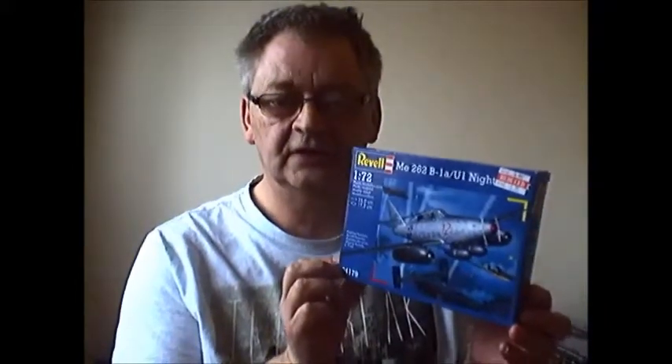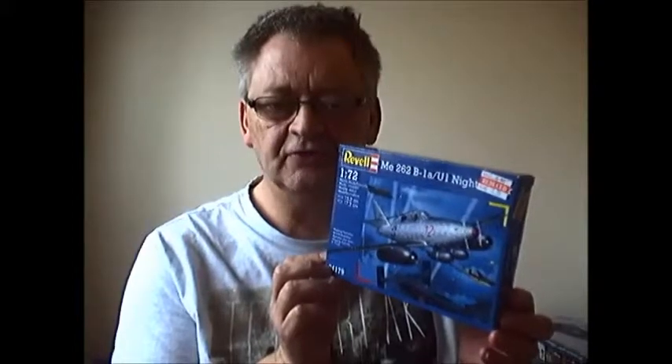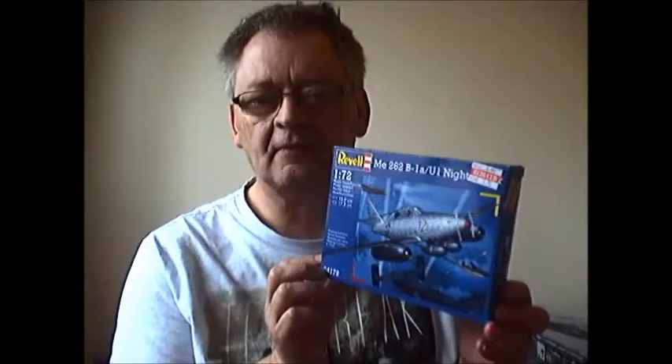It looks very nice, a nice atmospheric shot with a 262 or something on the box art. I picked this up at Model Zone, it's in the sale — £1.75.